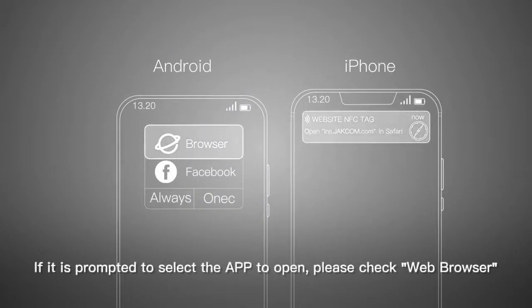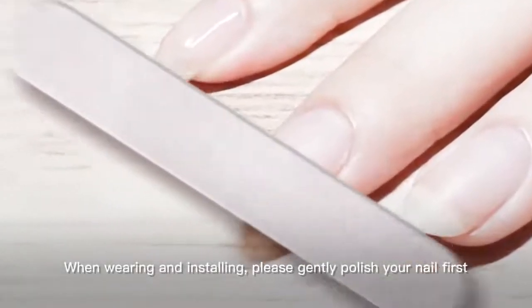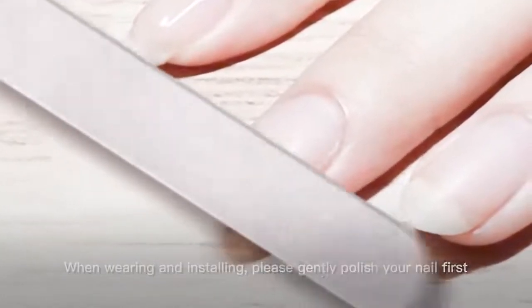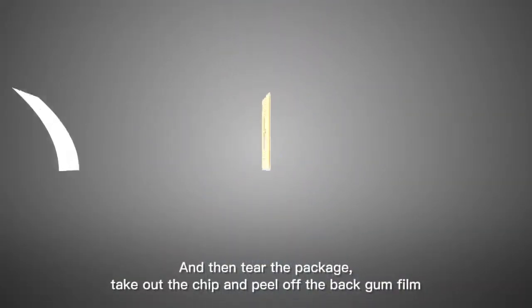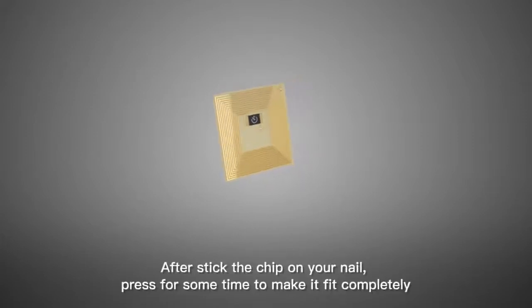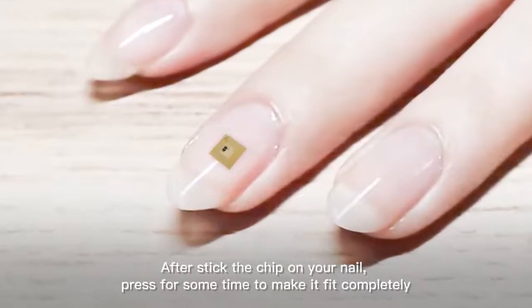If prompted to select an app to open, please select Web Browser. When wearing and installing, please gently polish your nail first, then tear the package, take out the chip, and peel off the backing film. After sticking the chip on your nail, press for some time to make it fit completely.